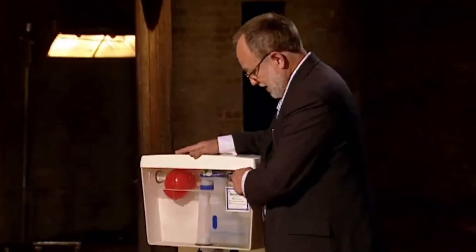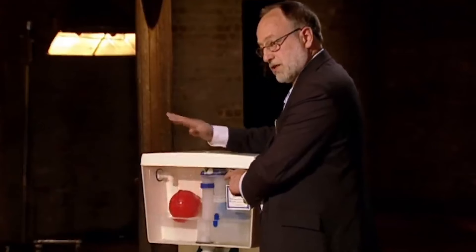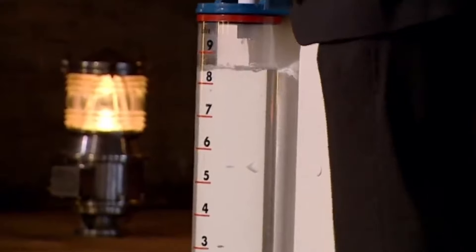Just one little problem with that and all other flushing devices. Press the handle, let go, and they all flush fixed volumes of water. The full system load, away it goes. As you can see, that's a loss of water every time.